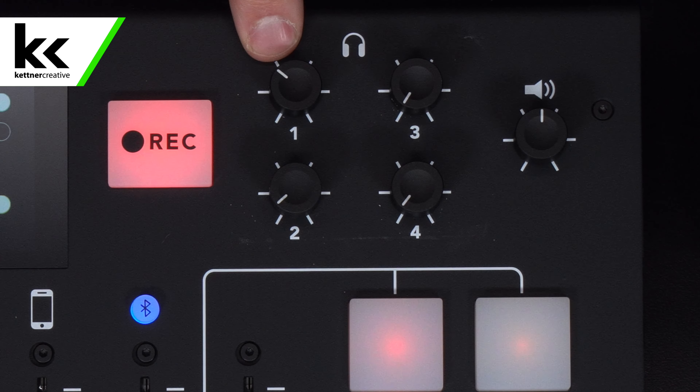We tested these headphones three different ways. The first way was connected to our computer and playing finished, canned music. When we were doing that — just using this as a headphone amp — we found that we had to set the headphone output to about 30 to 40% and we got a really nice, full, immersive experience in the headphones.